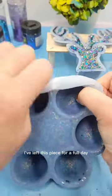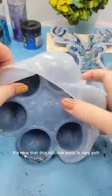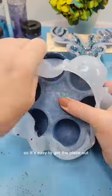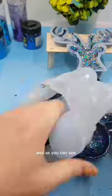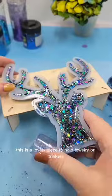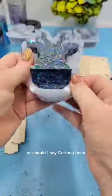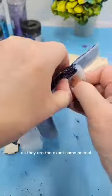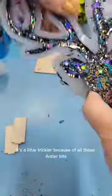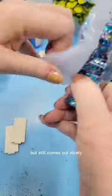I've left this piece for a full day and now it's time to demold. It's nice that this silicone mold is very soft, so it's easy to get the piece out, and as you can see, just on its own this is a lovely piece to hold jewelry or trinkets in. Time to demold this sweet reindeer — or should I say caribou head, as they are the exact same animal. Did you know that? It's a little trickier because of all those antler bits, but still comes out nicely.